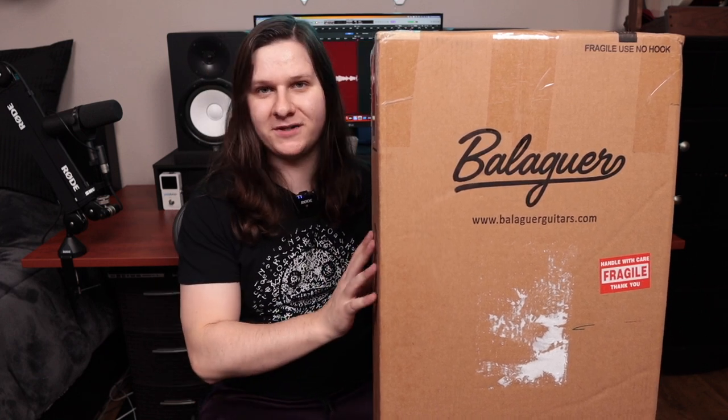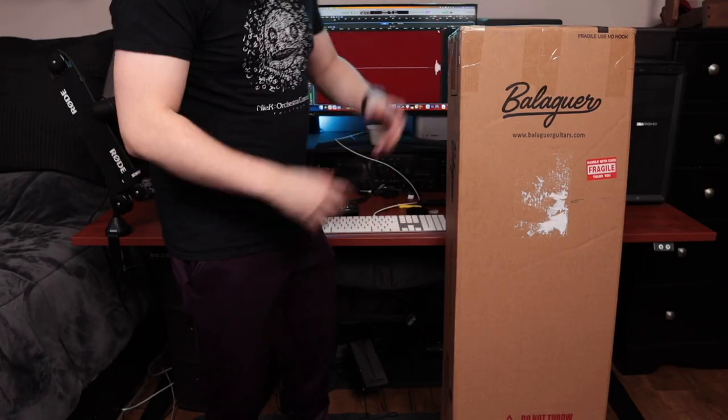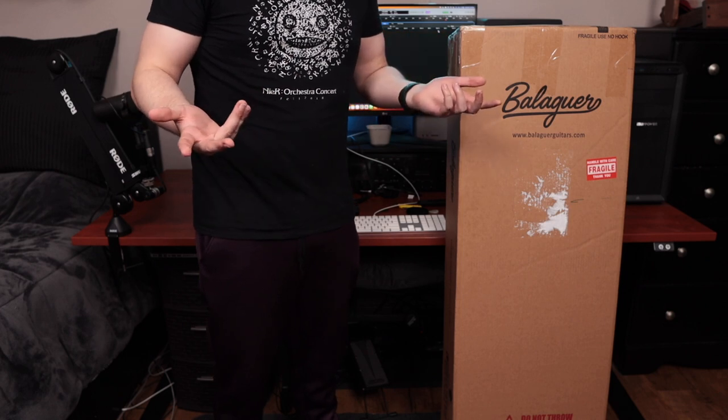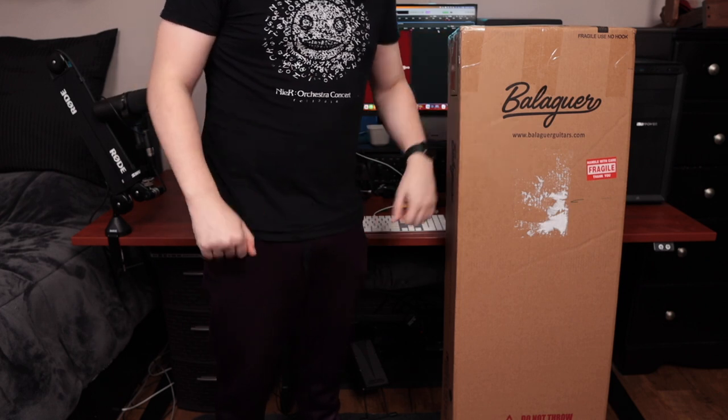So without further ado, let's jump into the unboxing of this guitar, and then I'll share my first impressions as well as play some quick sound examples once I get it out of the box. This is probably not the most flattering camera angle in the world, but this is my second ever unboxing video so be gentle I guess.